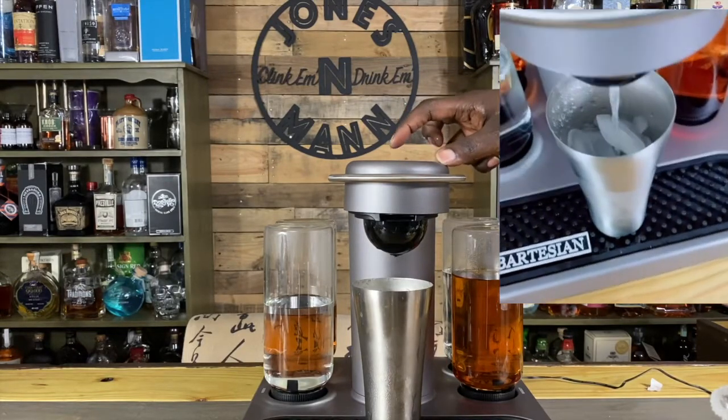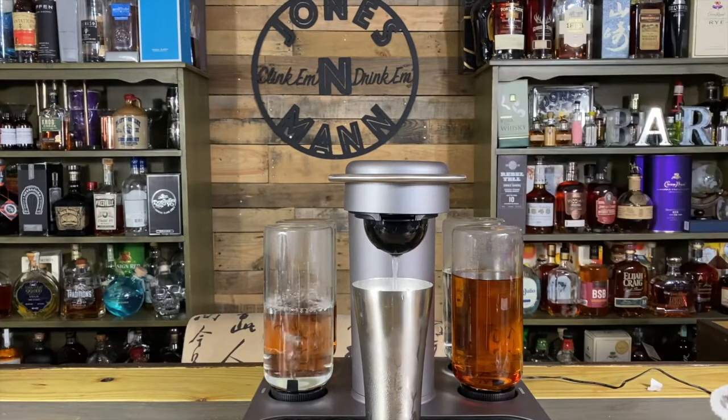Oh yeah, look at that vodka pouring in there. This one's gonna be good.